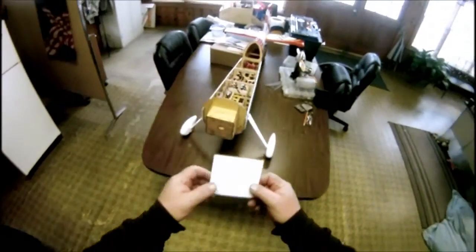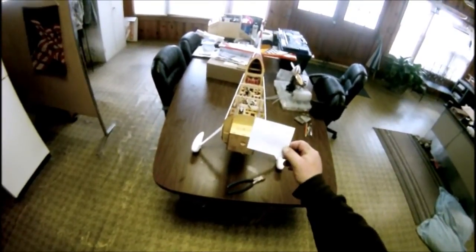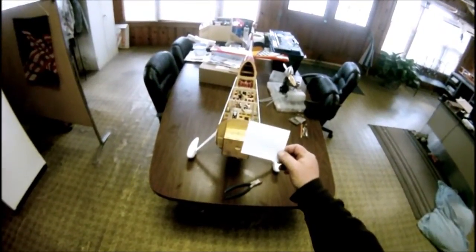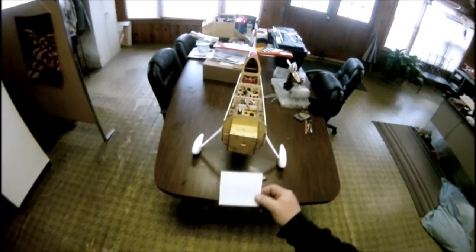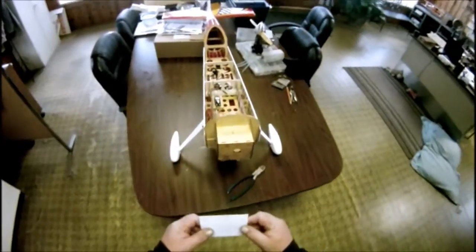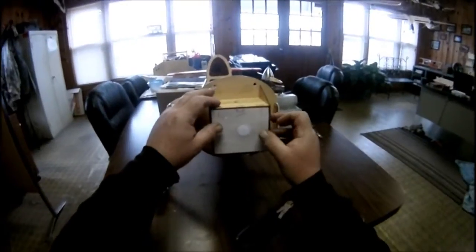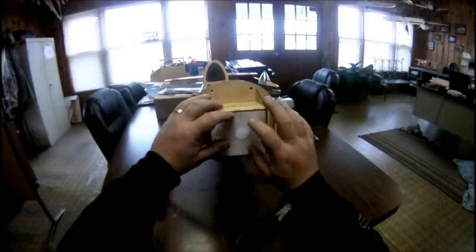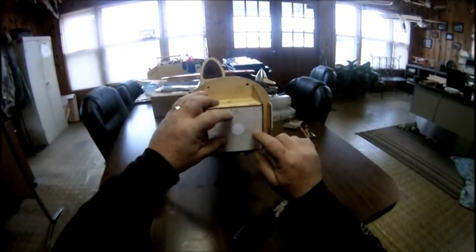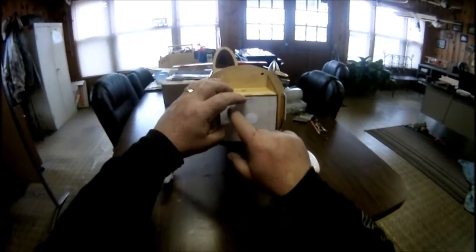I used CAD to make this pattern. If anybody needs one, email me and I'll send you a PDF. I measured everything and put the DLE bolt pattern into it with crosshairs where I want to match up. I can see where the holes are close, and some are even closer on this side.